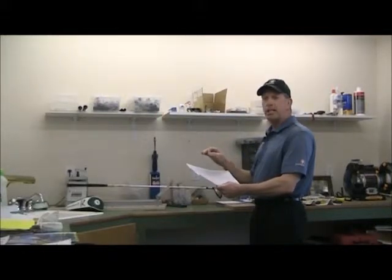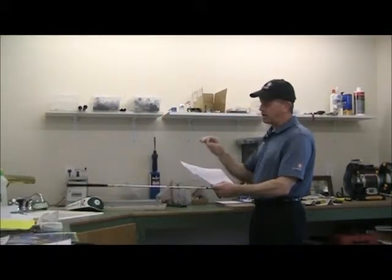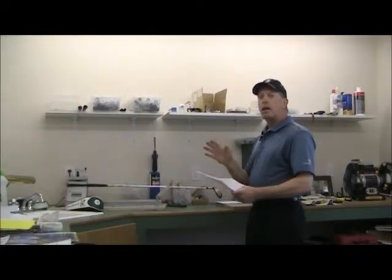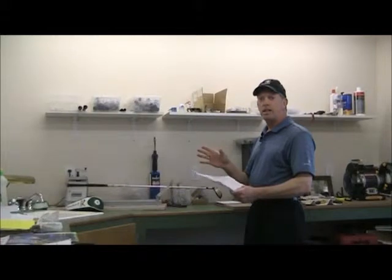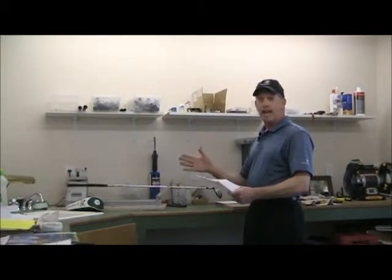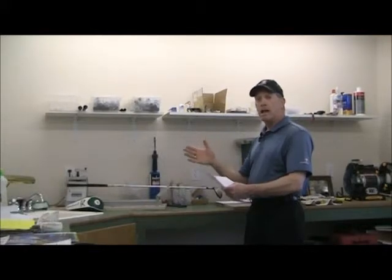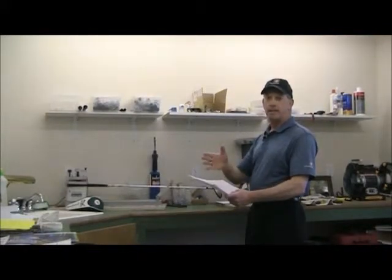Sometimes when you check a set of clubs you might find a club that's off the frequency you're looking for. Not all companies cut their shafts the same way. You may have a Callaway whose frequency is a little different from a Mizuno, or a Titleist whose frequency is different from a TaylorMade.